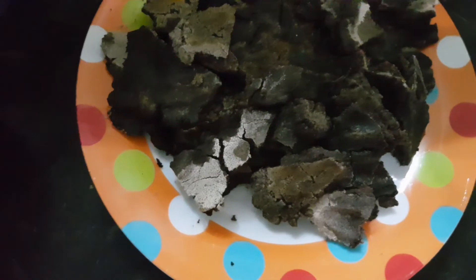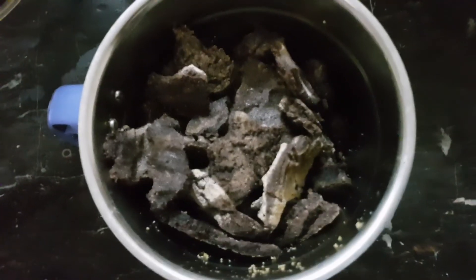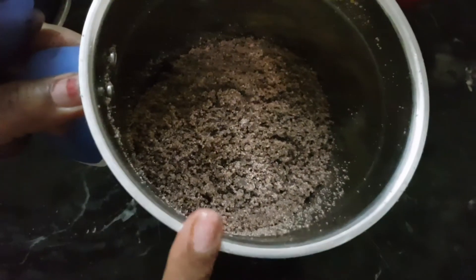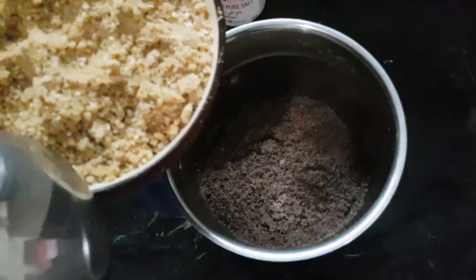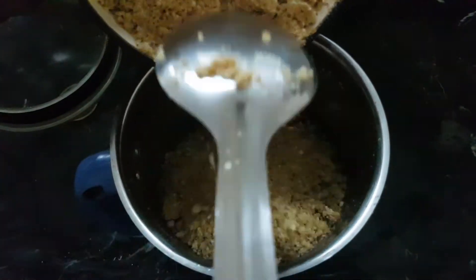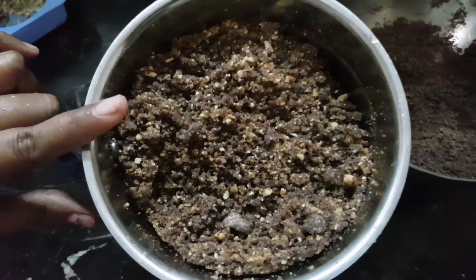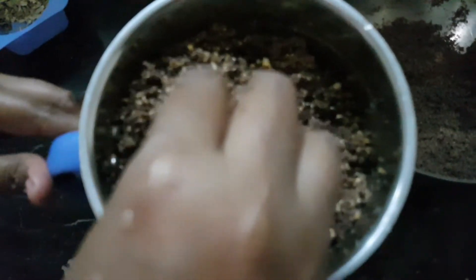We will mix this in a mixer. We will grind this in a mixer. We will mix it all together in one pan.